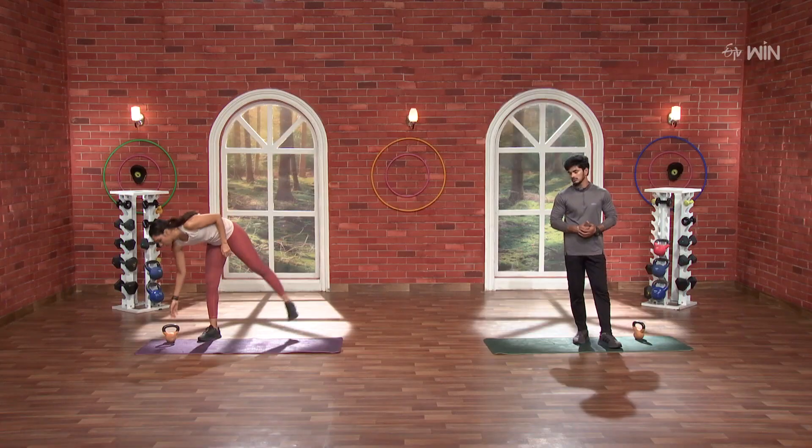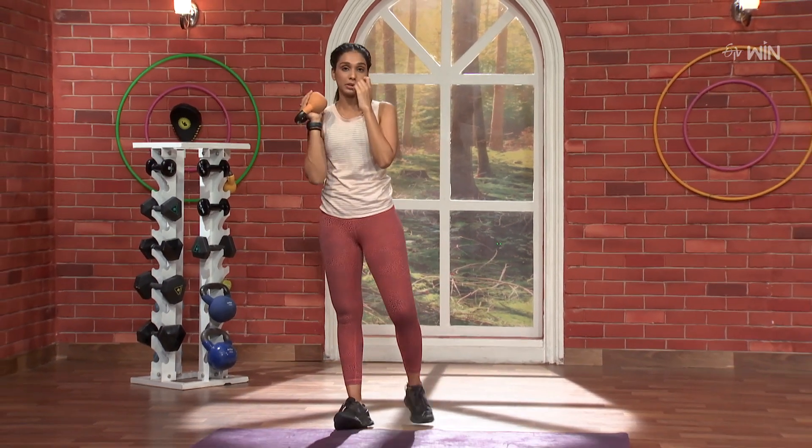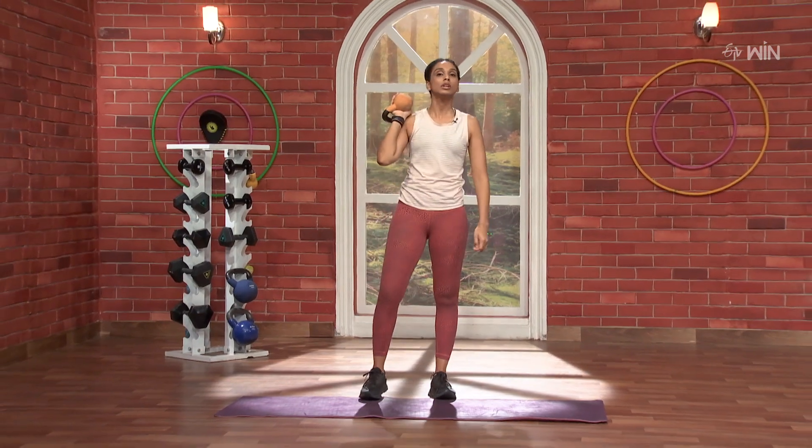This is our Shoulder Strengthening and Mobility Work. We will use a small kettlebell and a range of motion in that mobility.